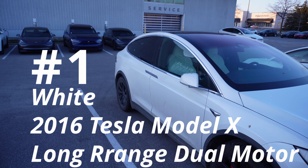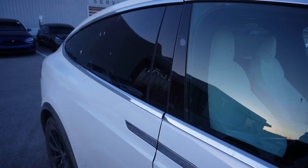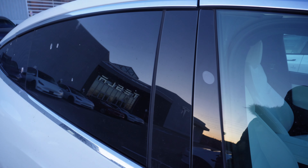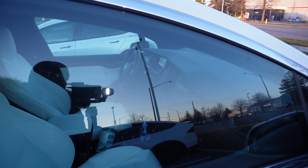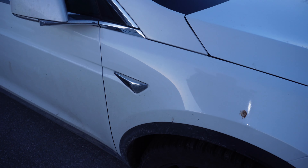First off, let's start with the older Model X. As you can see, they opted for chrome back then, and the build quality wasn't really that good when they first made the Model X. Look at this panel — it doesn't even match. The gaps were a little bigger. You may also notice the interior was similar to the older Model S. The build quality just wasn't that good. The headlights have a little bit of a gap too.